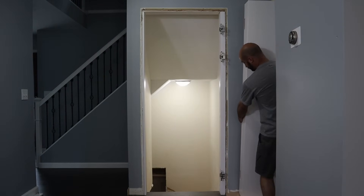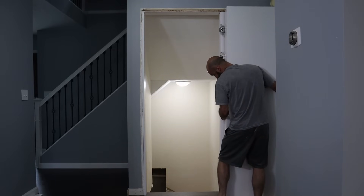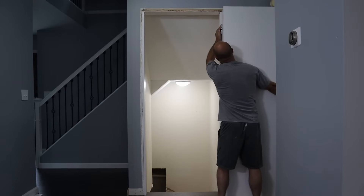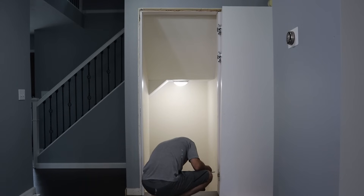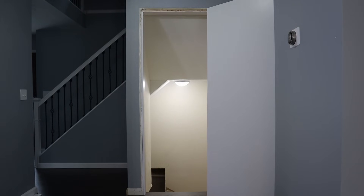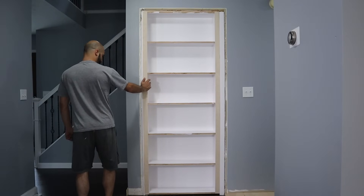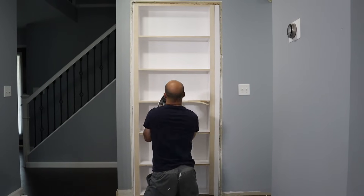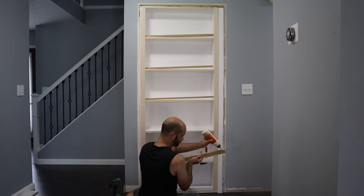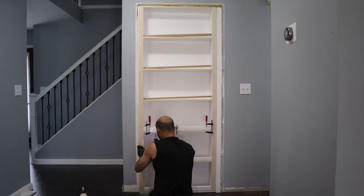With that done, it was finally time to hang this thing up. I was really afraid that one of the hinges was going to rip out or the wood would crack or something else would go wrong. But thankfully it didn't. It fits. I also cut down some MDF board and glued and screwed it on each of the shelves as a lip to prevent books from falling off while opening and closing the door.